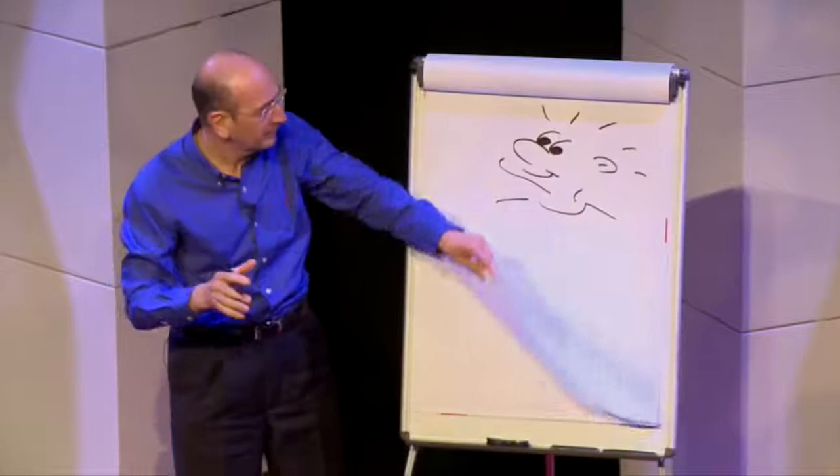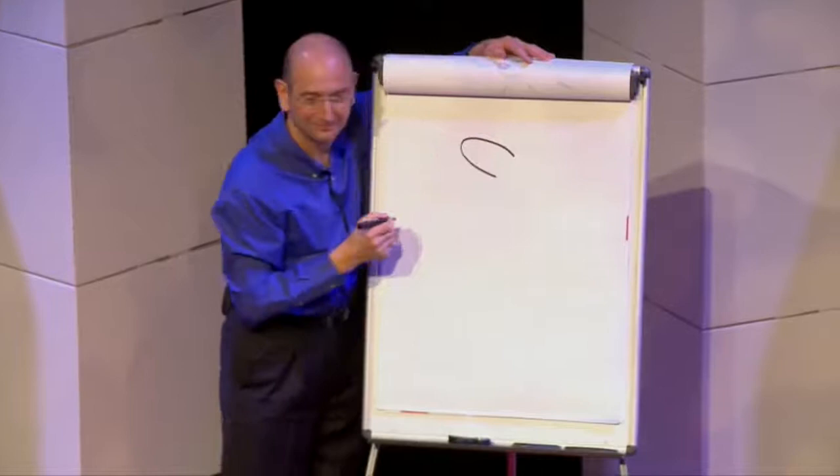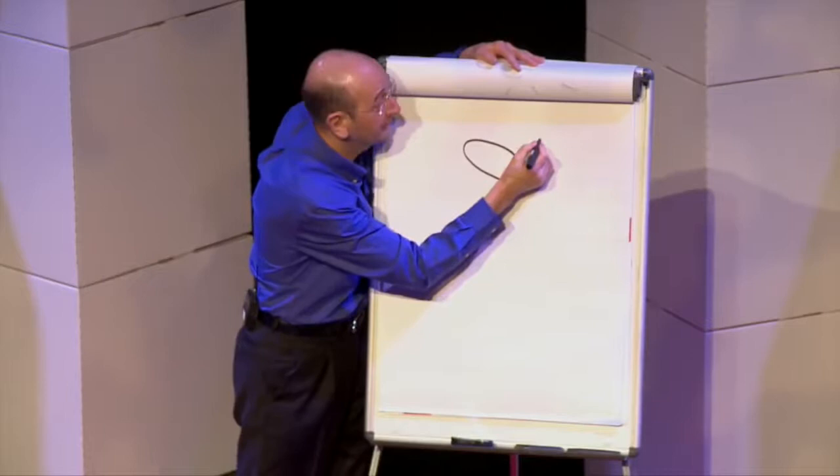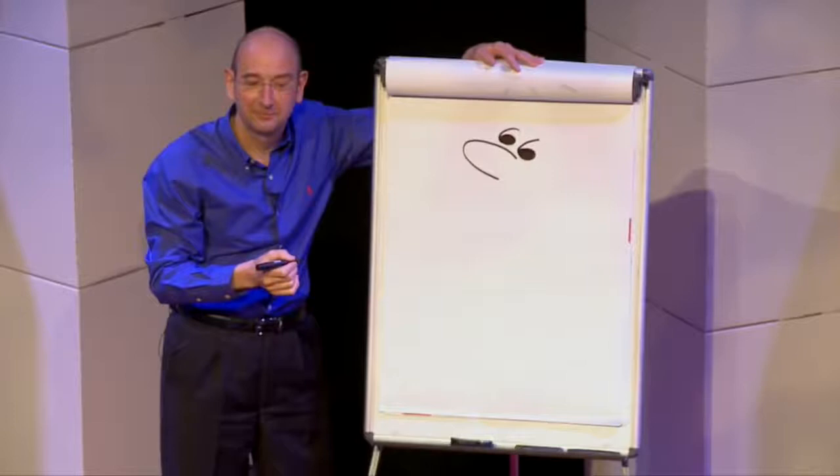I'll draw the first line, you draw, and when you've done that, look up and I know you're ready for the next line. Start with the nose. Now the eyes — they're like 66s or speech marks.